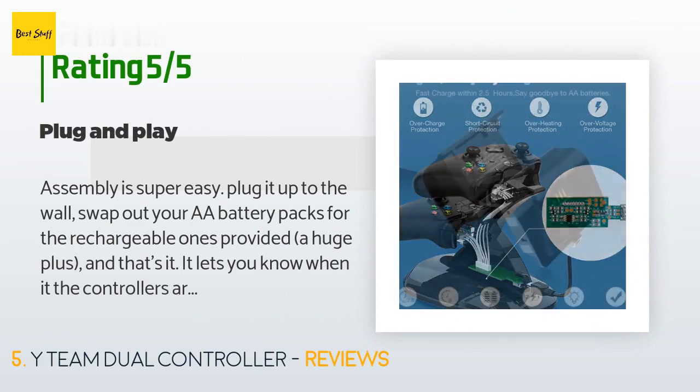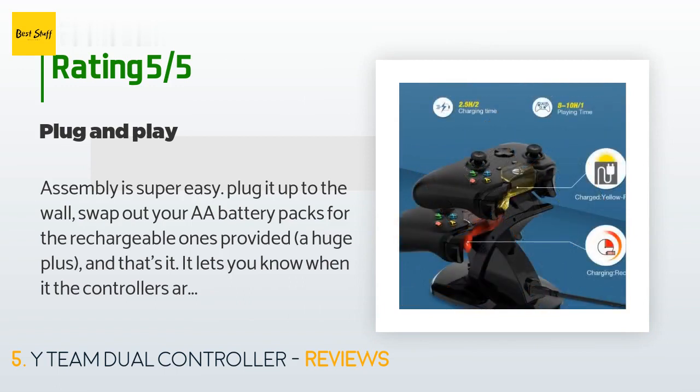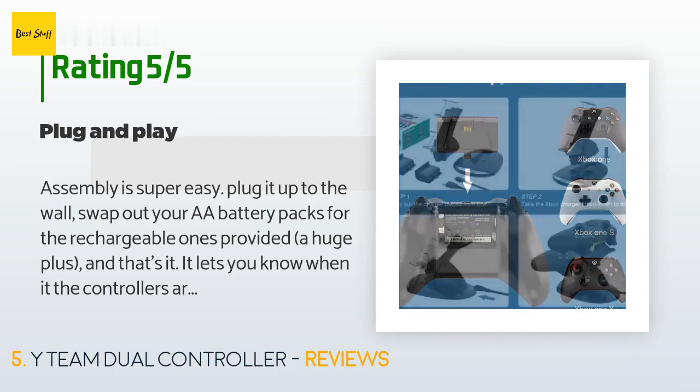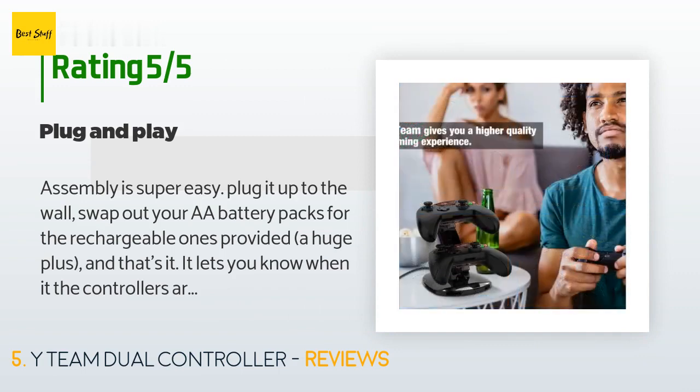A customer said: 'Assembly is super easy — plug it into the wall, swap out your double-A batteries for the rechargeable ones provided (a huge plus), and that's it. It lets you know when the controllers are fully charged, which is nice. The controllers click nicely into place but can also be removed with one hand very casually. It's a great way to kill two birds with one stone — charge controllers and keep them organized.'